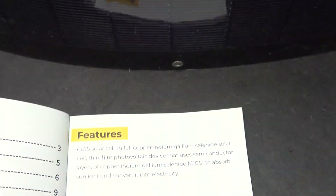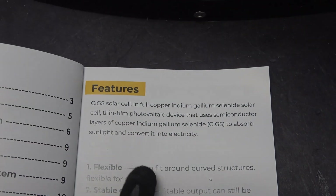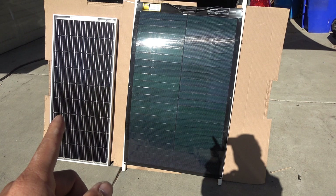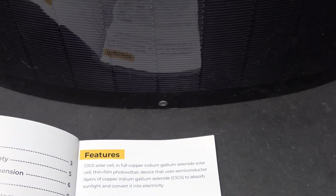This thin film solar panel is called a CIGS solar panel, because it's made of four elements: copper, indium, gallium, and selenide. Unlike traditional silicon-based crystalline solar panels, which are made of up to 80% silicon, this thin film solar panel has no silicon. Silicon is glass which shatters on impact, whereas this can be printed on a very thin piece of plastic and is therefore extremely flexible.